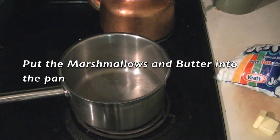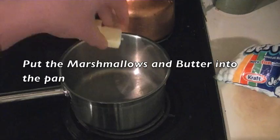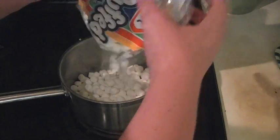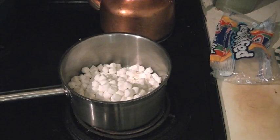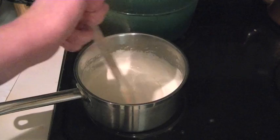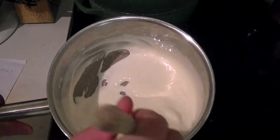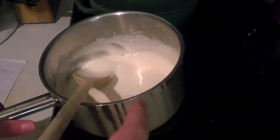The first thing you want to do is simply put your butter and your marshmallows into the pan, and then begin stirring them with a wooden spoon. Surprisingly quickly, it has turned into marshmallow goop, so time for the next step.